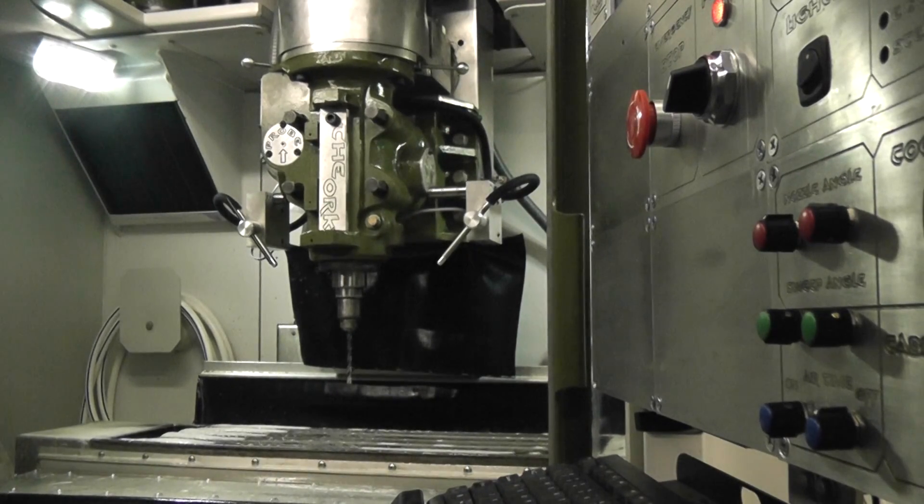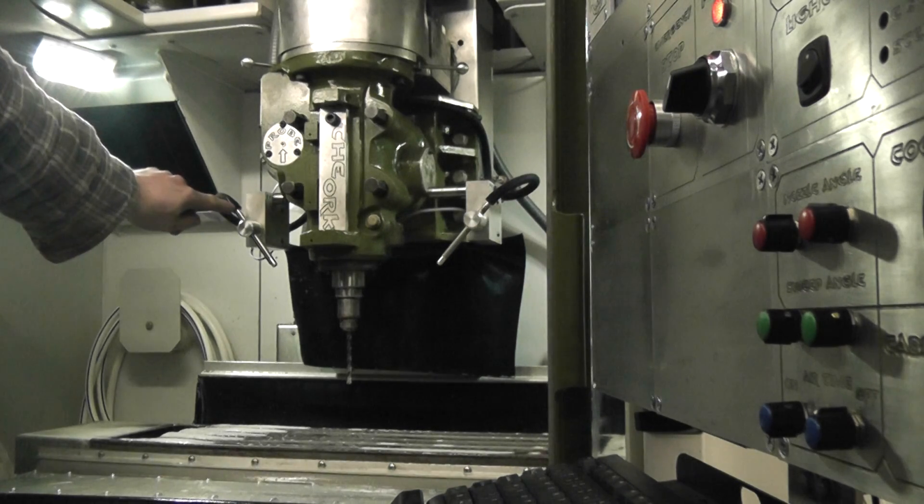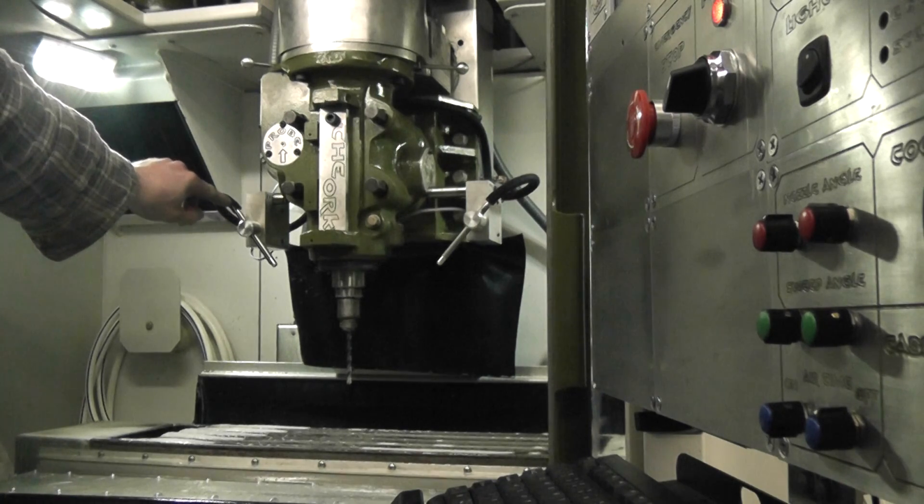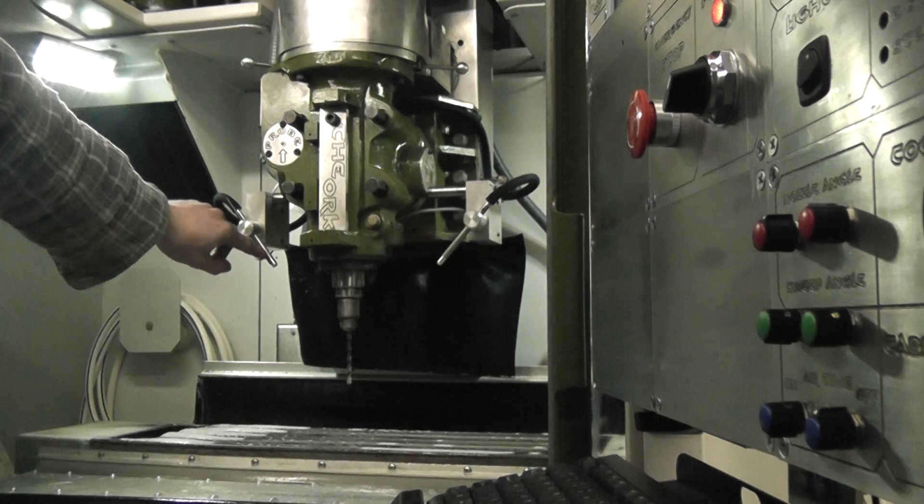This is a short demonstration of what I've come up with so far. The air system is not installed yet; the solenoid valve is hooked up, so if you hear a clicking noise, that's the air valve kicking in. The small tube here will have a second hose for the air right beside the coolant.